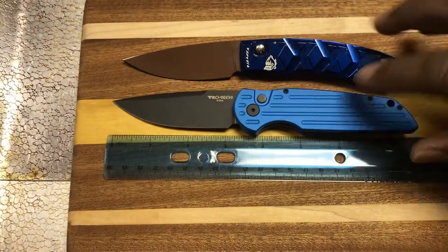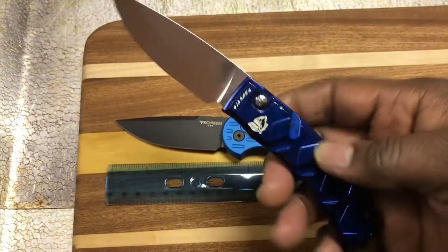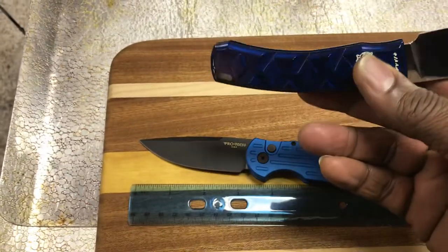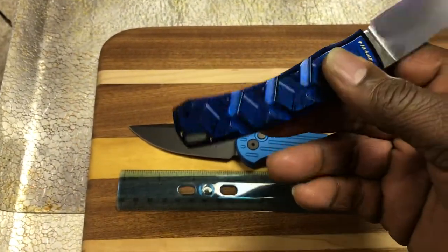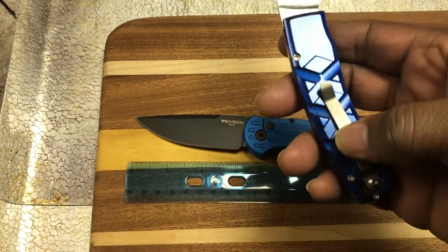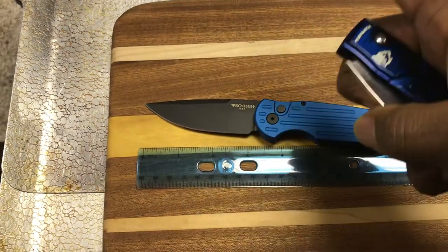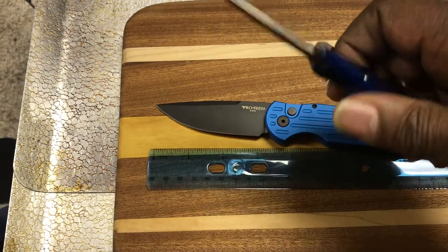The one on the top is the Piranha X. It gets the name X from the pattern on the handle — as you can see, it's an X pattern. It's a typical Piranha. It's got a titanium clip, a mirror-polish 154cm blade, and it has a nice snappy opening.